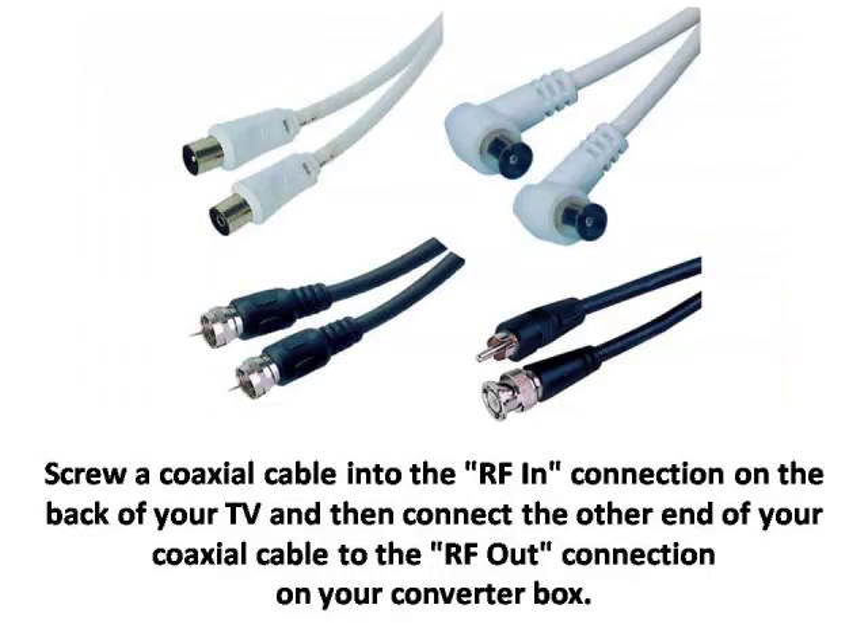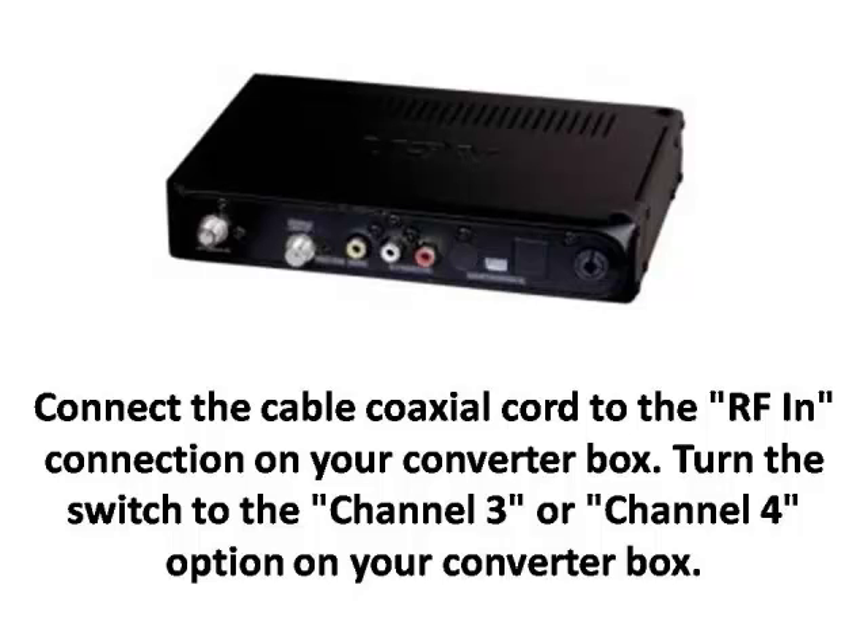Step 2. Screw a coaxial cable into the RF in connection on the back of your TV and then connect the other end of your coaxial cable to the RF out connection on your converter box. Step 3. Connect the cable coaxial cord to the RF in connection on your converter box. Turn the switch to the channel 3 or channel 4 option on your converter box.